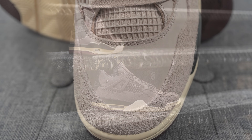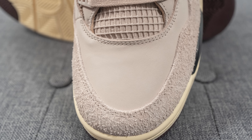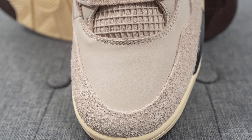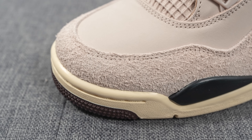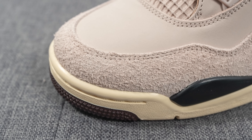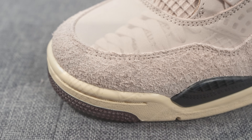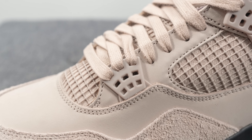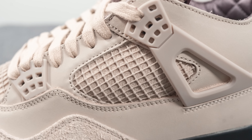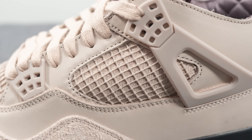Jumping right into the details — on the toe box, this is covered in nubuck and the color in real life is kind of a pinkish tan sort of tone. Surrounding the front toe cap we have this long-haired or shaggy suede, and then covering the bottom three eyelets, just like any other Air Jordan 4, we have this TPU lace crown. Next to this we have more of that flat nubuck, and then on the mid panel we have the signature Air Jordan 4 netting.